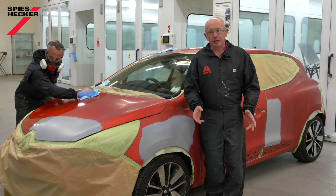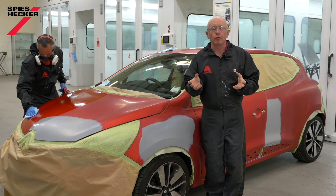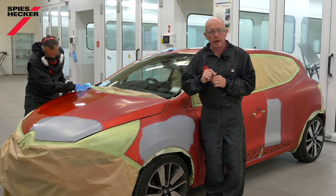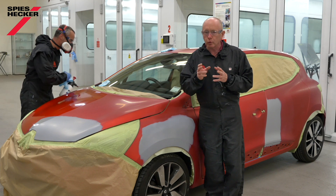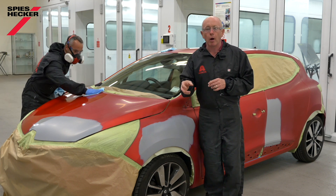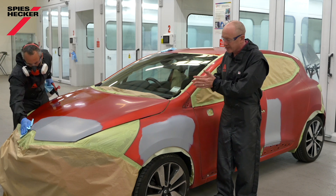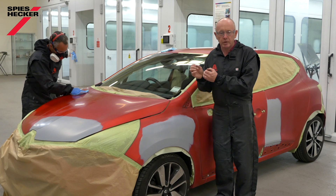Hi, and thanks for tuning in again. If you're anything like me, you will have noticed the ever-evolving trend in car colours and the new colours manufacturers use to try and encourage us to buy their vehicles. I'm sure if you look at any car dealership, car park, or even in your own shop, you will have seen an example of these deep, vivid, very intense red colours that catch your eye, particularly in sunlight.